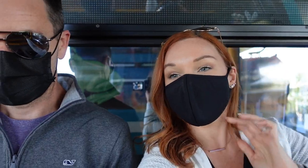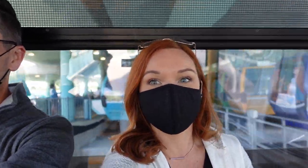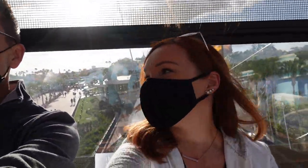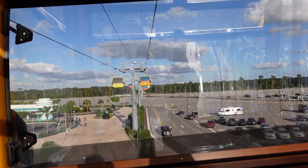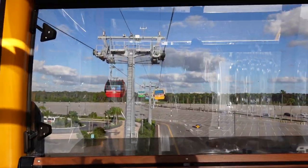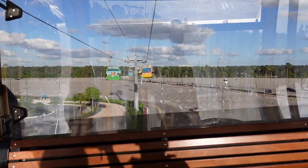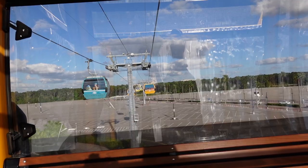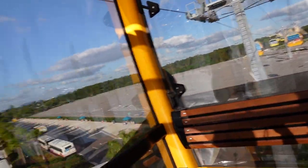We're in the Skyliner — here we go! I always love the takeoff, it's very fast if you're not expecting it. And we're up. Welcome aboard the Disney Skyliner at Hollywood Studios. We are on our way to Disney's Caribbean Beach Resort with connecting flights to Epcot International Gateway, Disney's Pop Century Resort, and Disney's Art of Animation Resort. We hope you enjoyed your visit to Hollywood today — now wave goodbye to your adoring fans below! It is a very windy day.